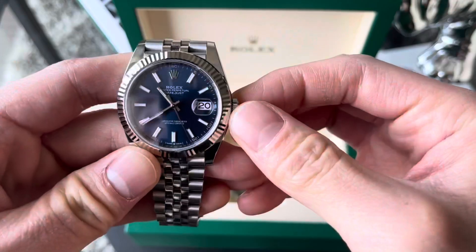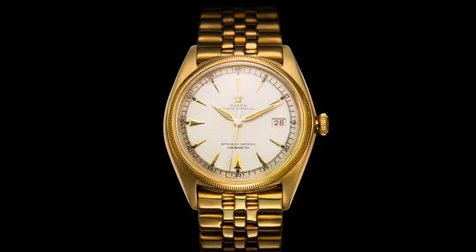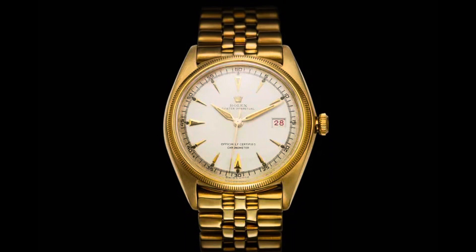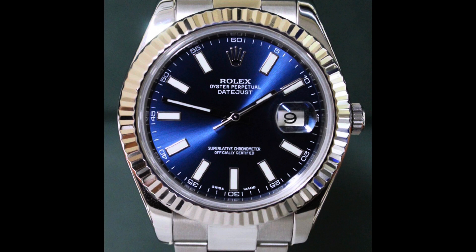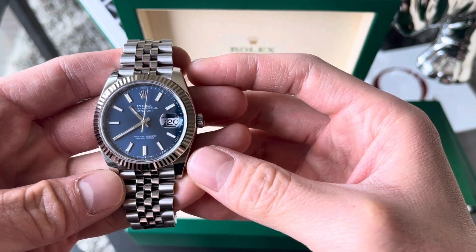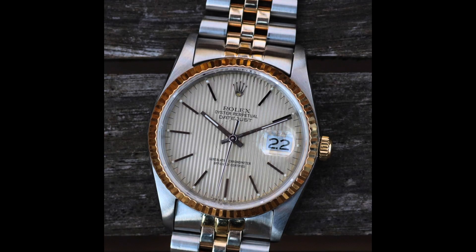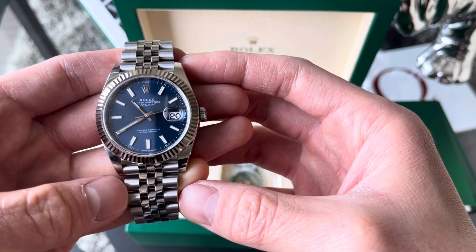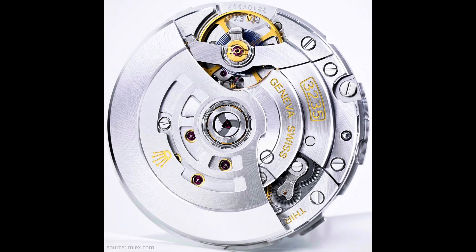This is Rolex's Datejust 41. The classic Datejust came out back in 1945 and through the early 2000s it was always 36 millimeters. Rolex then came out with the Datejust 2, which was a bit chunkier — the lugs were thicker and overall bulkier, and the watch kind of lost its slim, tapered charm. Rolex brought that back with this model by tapering the lugs, and also upgraded the movement to the Rolex caliber 3235.